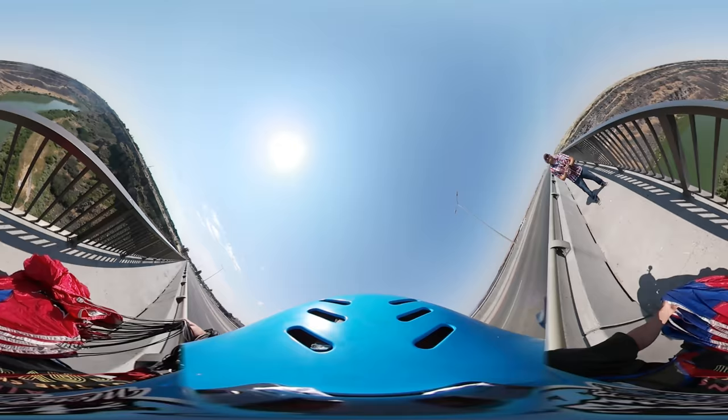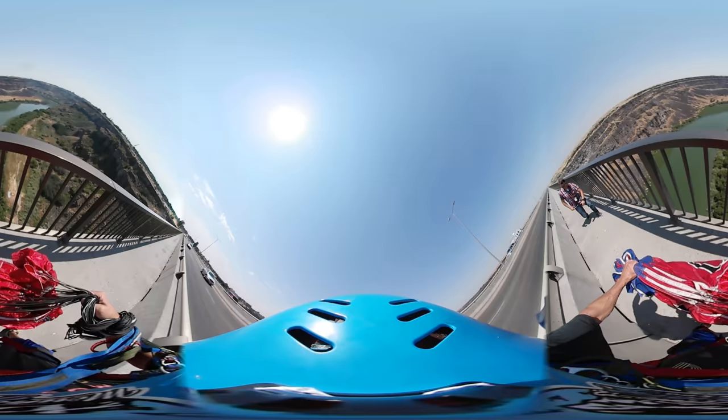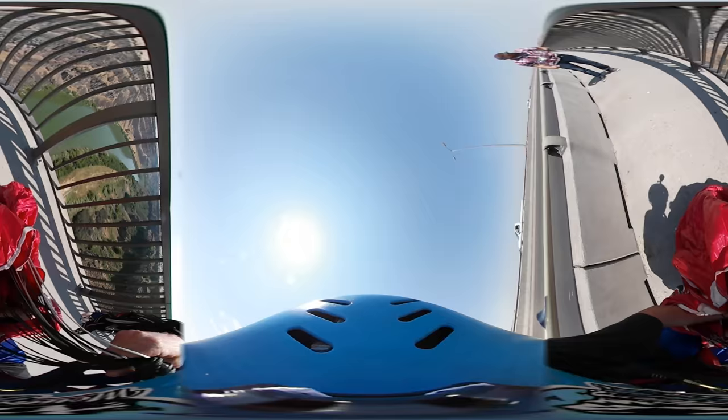I'm Sean Chuma. We're about to do an unpacked jump off the Perrine Bridge — 486 feet of fun. This is just a different way of jumping, an unpacked parachute, and this is a sporty little one. It's a 160 square foot parachute, made for speed and fast landings.